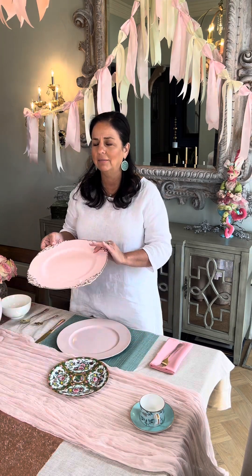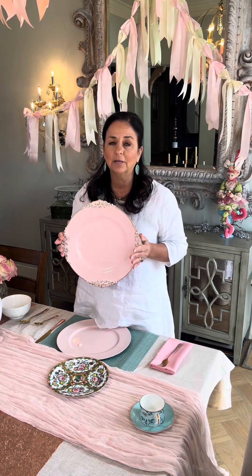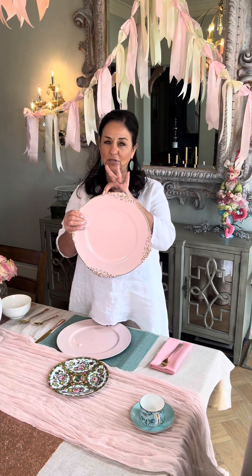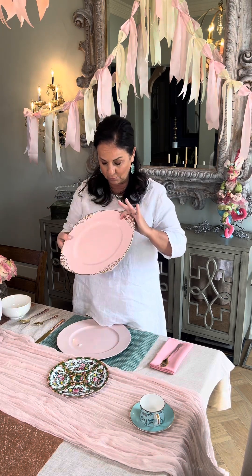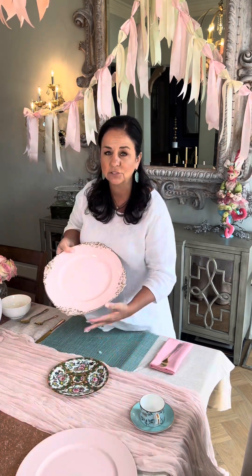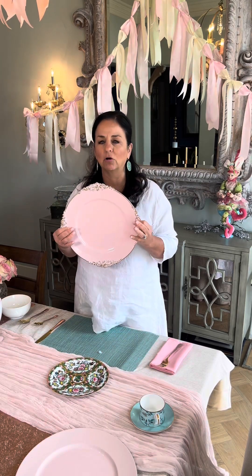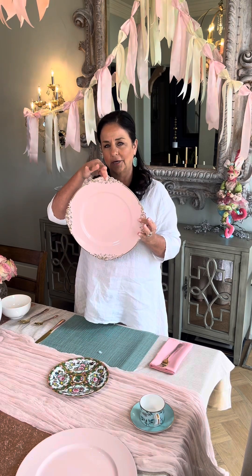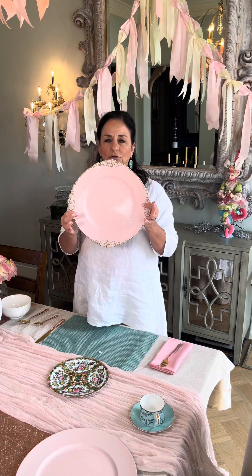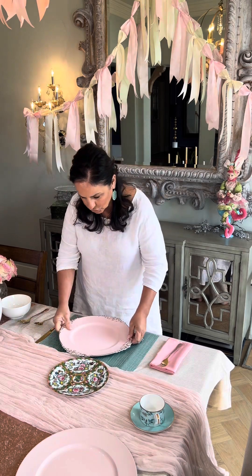If I'm entertaining girls, I'm going to bring it all out because I love to make them feel beautiful and special. This little scallop edge makes all the difference for me — you can use either one, but I'm going to use the scallop edge because I love it so much. When you're setting the charger, make sure you're setting the top at the top. Be specific in your settings so that it is literally oriented correctly at the top.